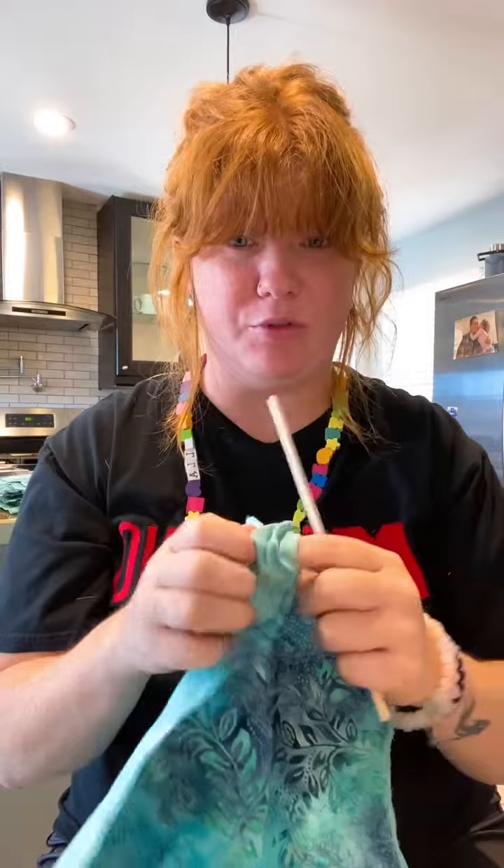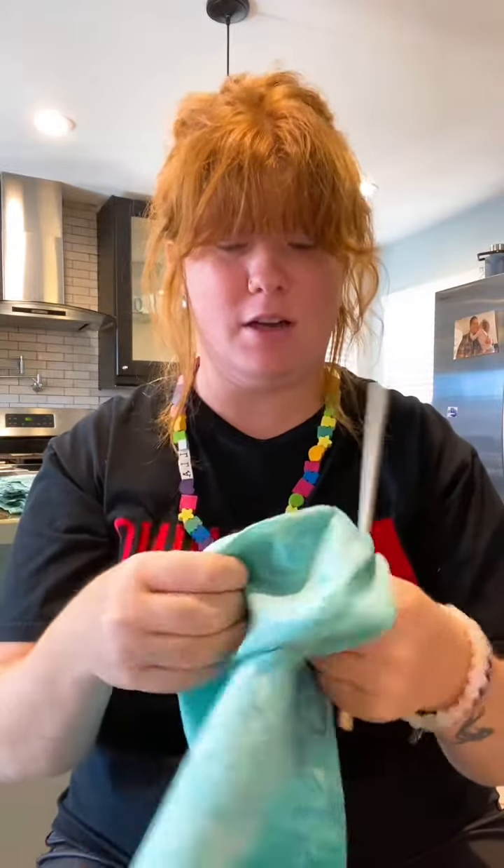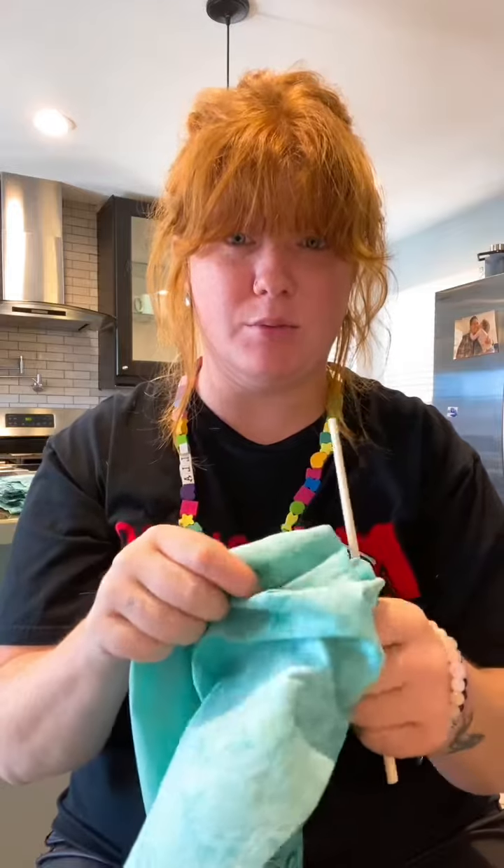One thing I didn't mention before but that is really important: your fabric must be 100% cotton and your thread must also be 100% cotton.